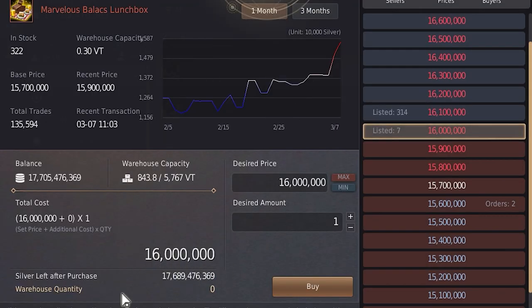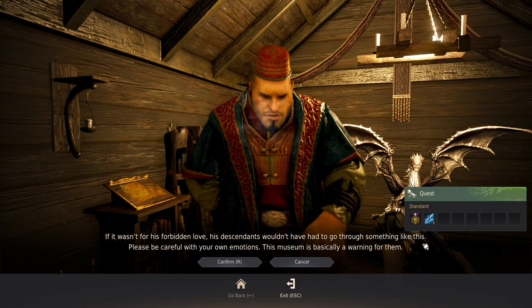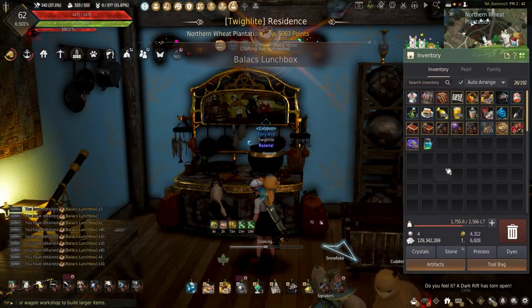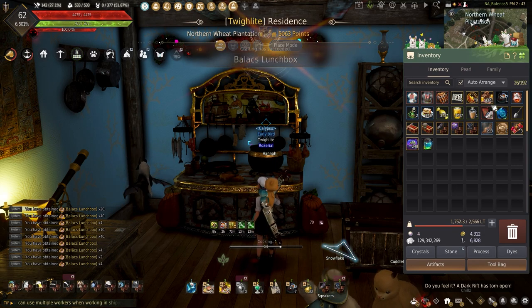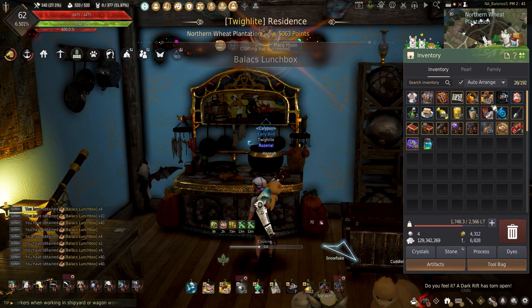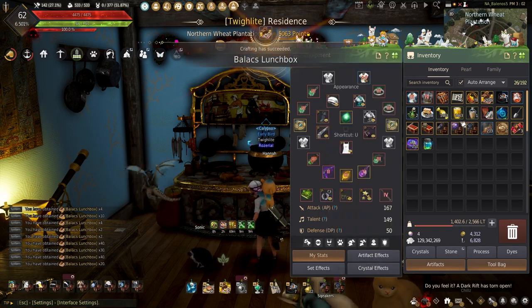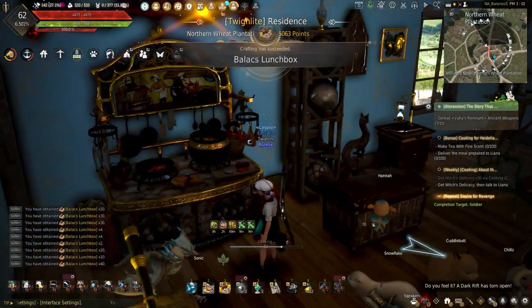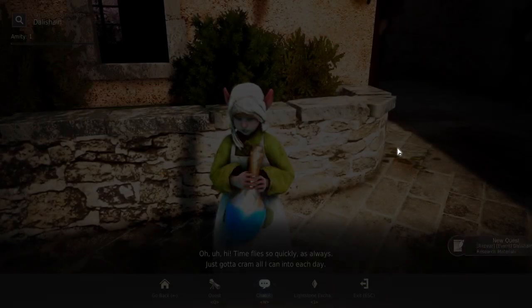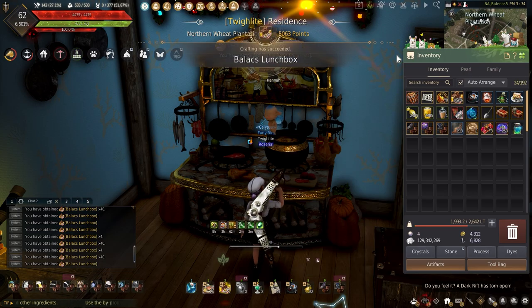The marvelous Balix lunchboxes can sell for 9 mil each, with their main importance being used for AFK fishing. The marvelous grade is nice if you do the mountain of internal winter region dailies, but if you're just trying to make the most money without spending all that extra time, using the regular Balix lunchboxes is the best choice. Because I tend to do a lot of fishing, these meals are great for it. I was considering using the Manos instead for the increased mass cooking chance, but I think using all my buffs should take care of the missing 220 cooking mastery that the tri-Manos cook's clothes provide. These buffs have been a godsend for me with not being lucky enough to get a tet manos.